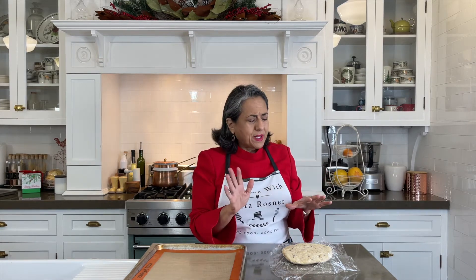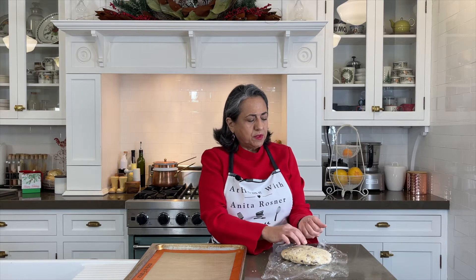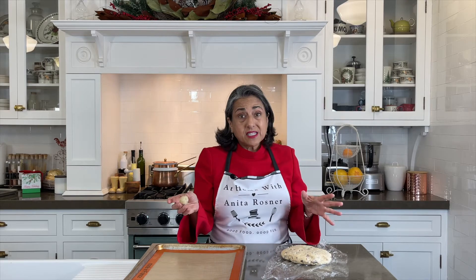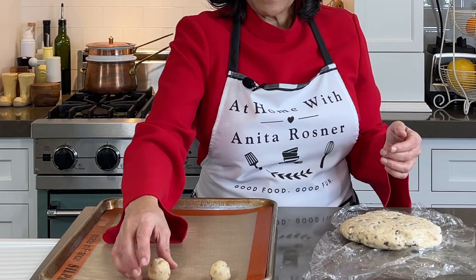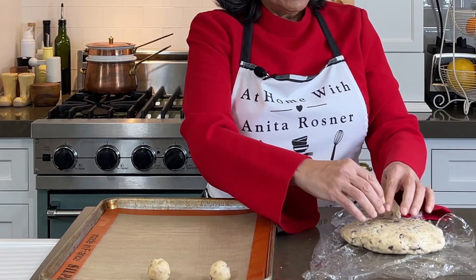When you turn the dough out of the mixing bowl, you might find it to be a little dry, but all you have to do is warm it with your hands and shape it a little bit. It'll come together because the warmth of your hands will soften the butter. When you take it out of the fridge, it's going to be pretty hard, so you need to let it sit for about 10 or 15 minutes at room temperature. Then all we're going to do is roll them into a ball and place them on a greased cookie sheet. I'm using silicone baking pads, but if you don't have these, just make sure you grease your cookie sheets before you bake them.